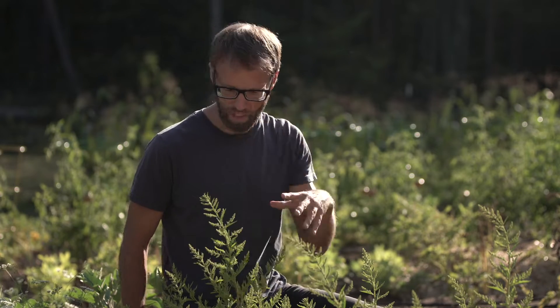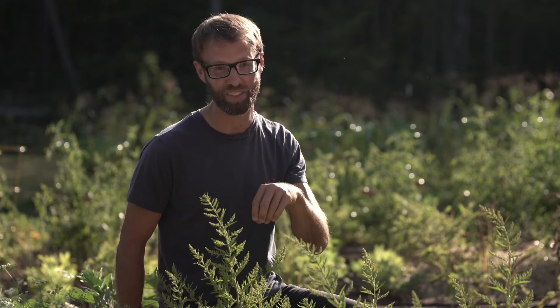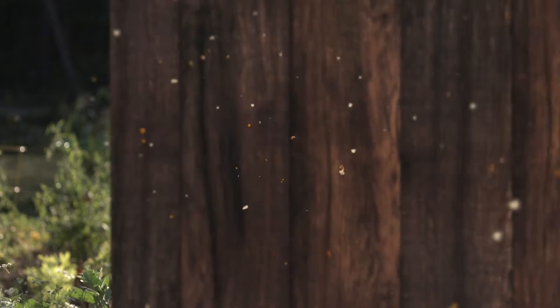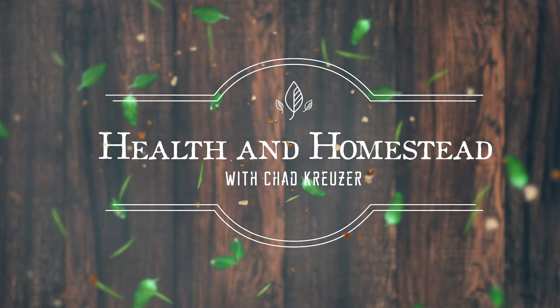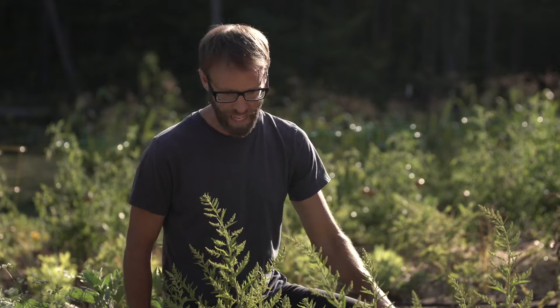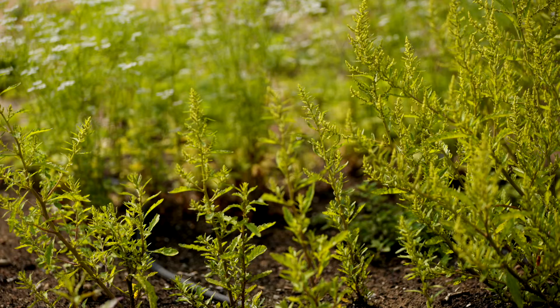Can this traditional Mesoamerican herb help with your gas troubles and even maybe prolong the fridge life of your beans? Let's find out. Hey everybody, Chad Cruiser here with Health and Homestead, and right now I am in front of my herb garden, specifically in front of something called epizote.